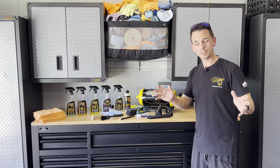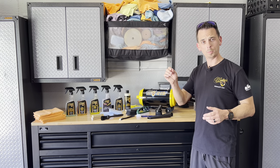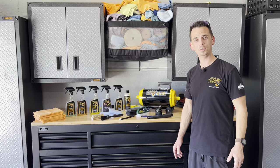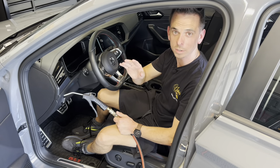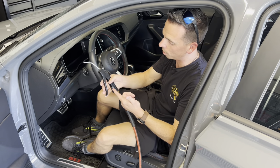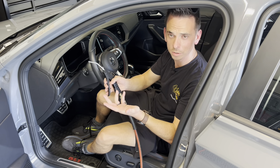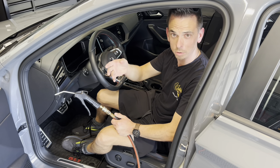Stay tuned and start taking notes for how to detail the inside of your vehicle from start to finish. Before I even get started vacuuming, I like to use compressed air to blow out dirt, debris, and dust from all the cracks and crevices. This makes vacuuming a lot more effective so you're not leaving anything behind.